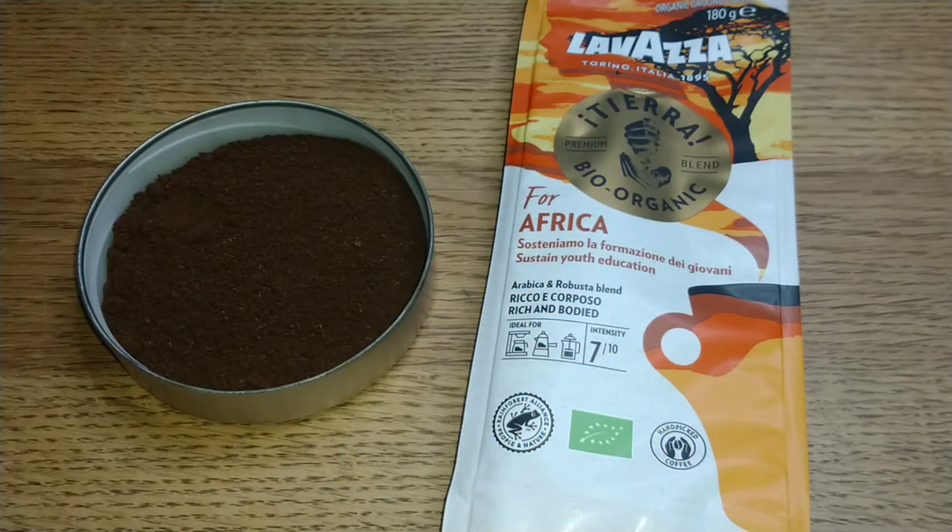Hello friends, this is DMC Aim and this is my quick review of Lavazza's Tierra for Africa ground coffee. I picked this one up in Asda — it was around about the four pound mark, which is quite expensive. I was quite gutted because I probably could have picked up two of Asda's own coffees for the same price.